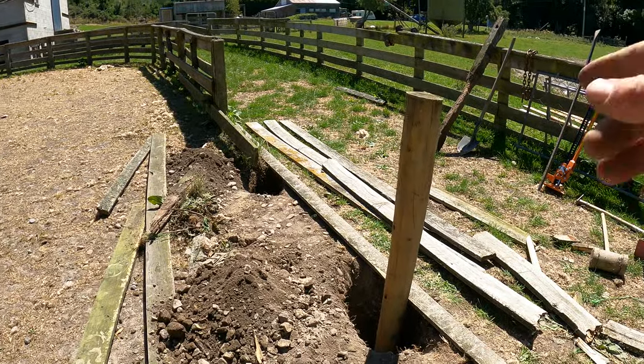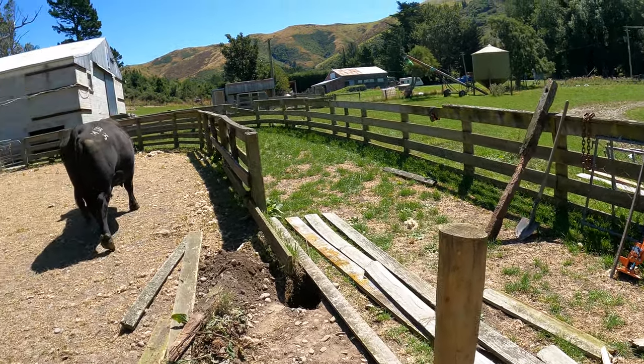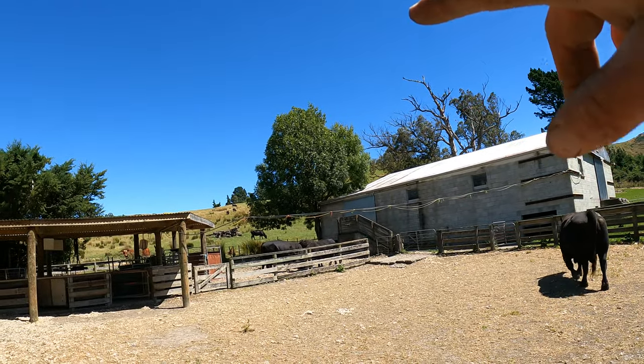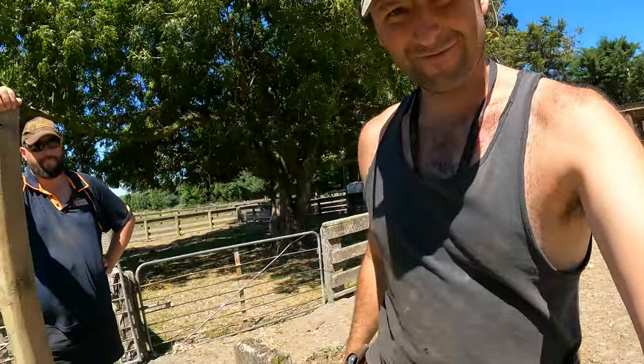We'll fill in around the bottom and then I can give it a couple of smacks with the maul if it needs to come down just slightly before we really ram it in. And the bulls are in here because we've got a bunch of heifers and bits and pieces in the paddock over there. Cheeky buggers.